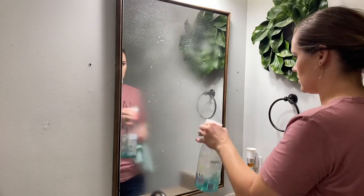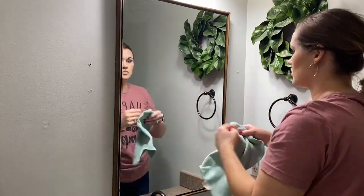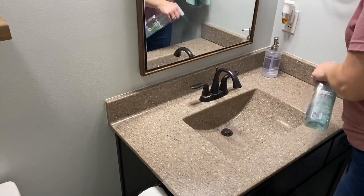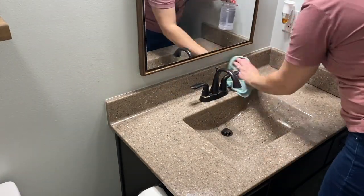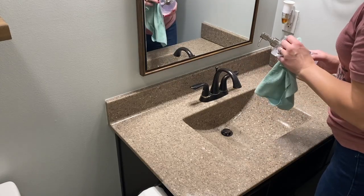I found a new scent of the Method glass cleaner, which is my favorite cleaner — it's kind of a spearmint scent. I will try and find it and link it below; I think I found mine at Target but it kind of goes in and out of stock. I think everybody else likes it just as much as I do. It smells so good and so fresh and so clean, and it is perfect for this spring-summer transition time.